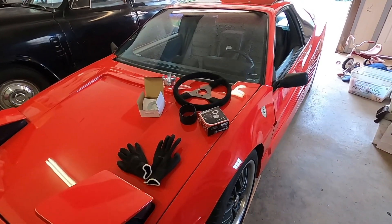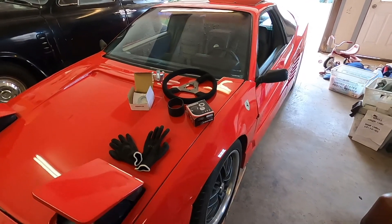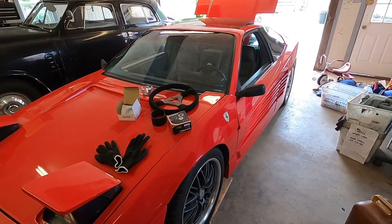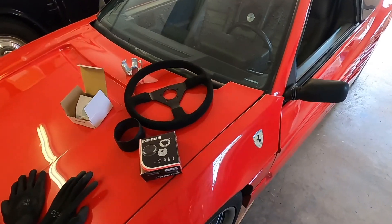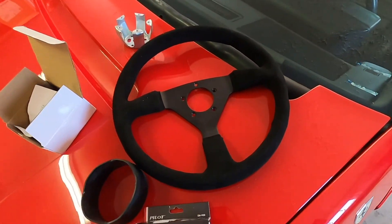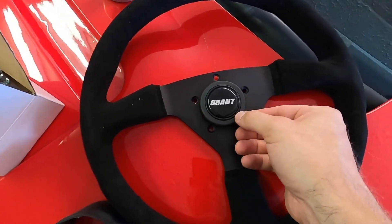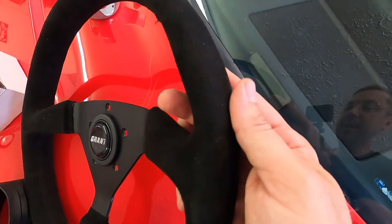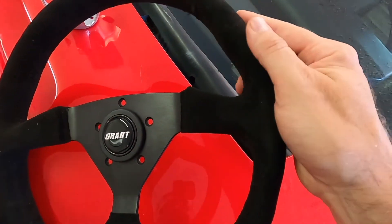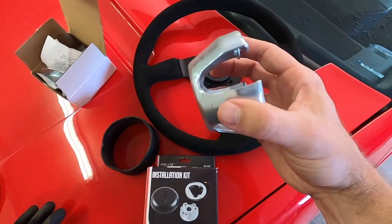Today we're back in the garage working on the Pontiac Fiero, aka Fox Ferrari kit car. We're going to be installing this new GT Grant steering wheel — this is the ultra suede version, which I really like. We've got our installation kit here along with the adapter.